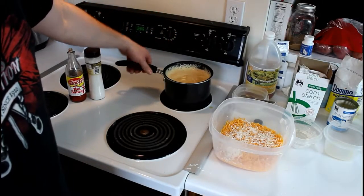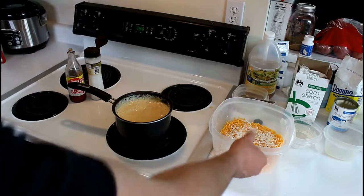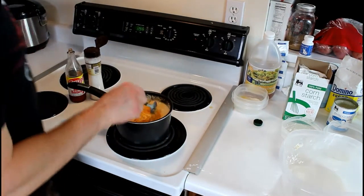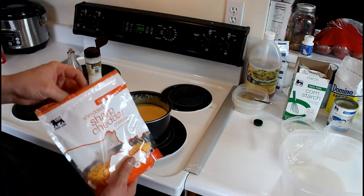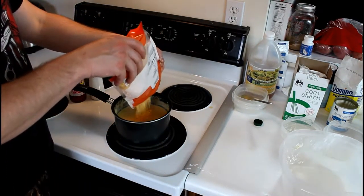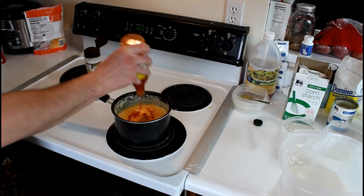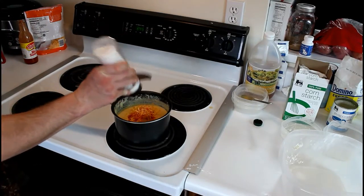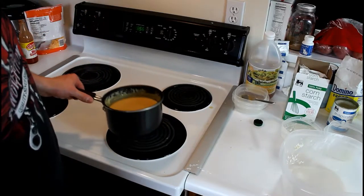Once your pan is bubbling, take it off the heat and now it's time to add in our cheese and cornstarch. Go ahead and take a spoon and stir this up. I'm gonna add a little bit more cheddar cheese because that wasn't quite enough, plus a little bit of hot sauce and a little bit of salt. Give it a little taste test and if you're happy with it you can go ahead and set it to the side.